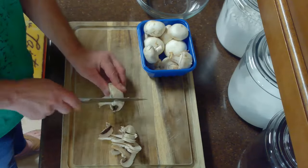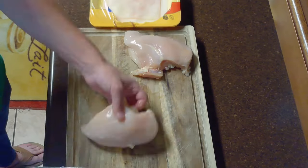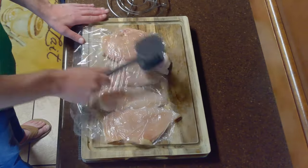We'll start by thinly slicing our mushrooms. Next, we'll fillet our chicken in half horizontally to make four pieces. We'll place those between some plastic wrap and tenderize them with the flat side of the meat mallet.